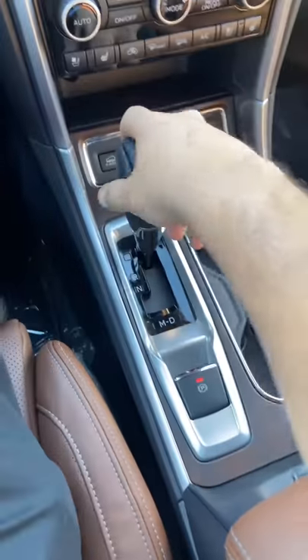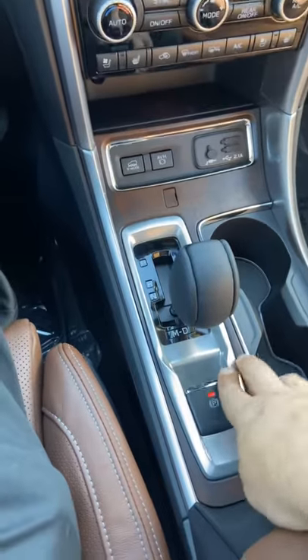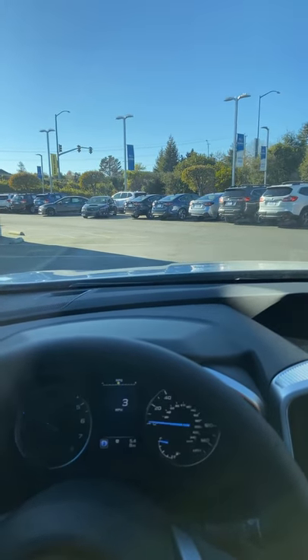Alright, so normal automatics — when you go into drive and take your foot off the brake, the car's gonna roll forward. That's what automatics do.